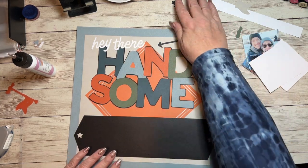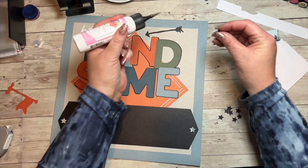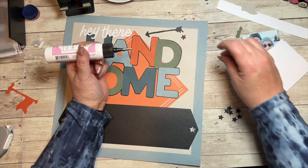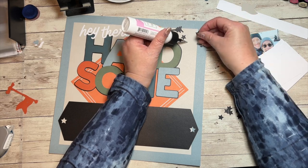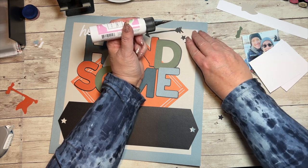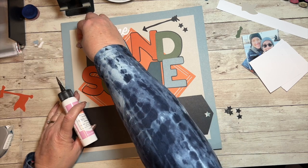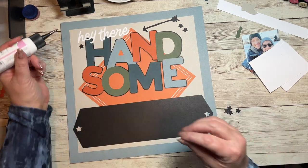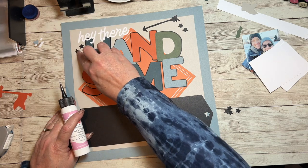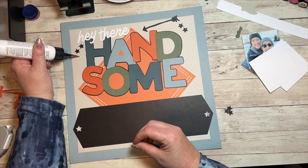And then there are stars — stars and stars. For the stars I'm going to put the liquid glue on the page and then set the star down on top of it, rather than trying to get the glue on the tiny star and then getting my finger stuck in it. You can do this with sequins too. I did get a little glue outside of the star over here, but it will dry clear so no one will ever see it.